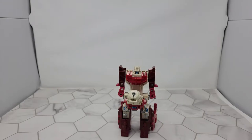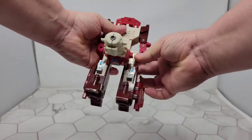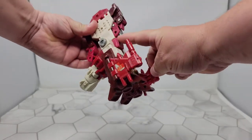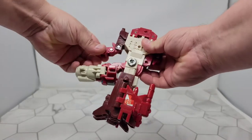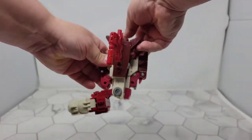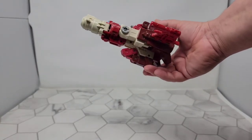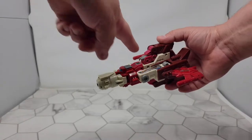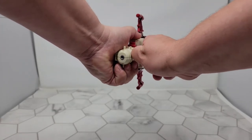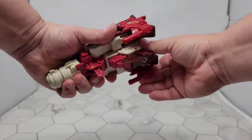Transformation — I'm actually going to do on camera because it's super easy. All you do is fold this down, pop his head in, flip his chest up, rotate this so that it lines up with the Autobot symbol, fold that one in, fold out these wings on his legs, fold that back over, pull that back up — and there you go. This part's a little loose, and he's got his little guns here. His gimmick still works. He also has landing gear on the front, and on the edge of the wings there are wheels as well.